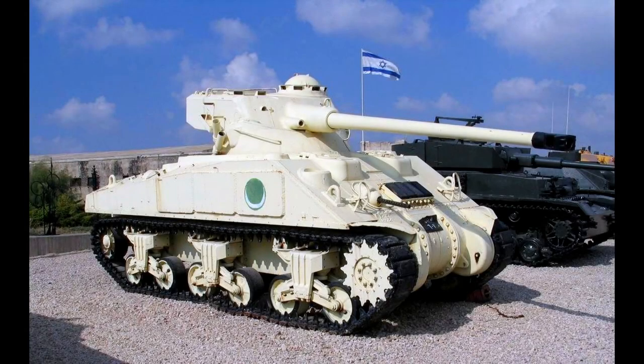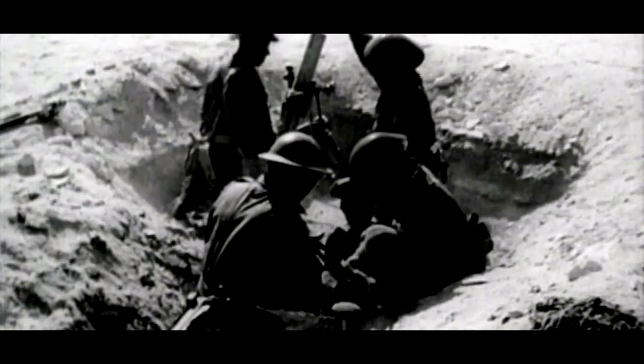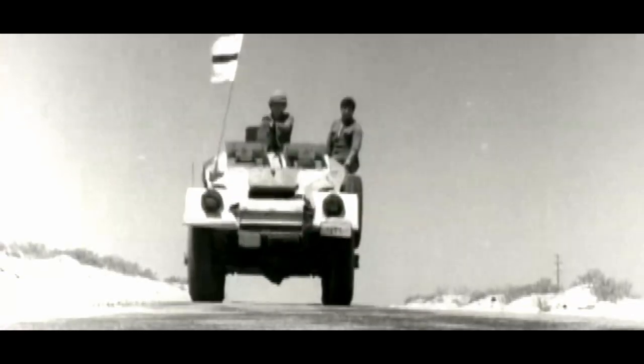The M4A4 FL-10 was one of the last major modifications of the medium tank U.S. M4 in the mid-1950s. This modification was carried out by France for Egypt, which needed a more powerful vehicle to counter the fierce Israeli armored forces, which, although inferior in numbers, were superior in firepower and training.